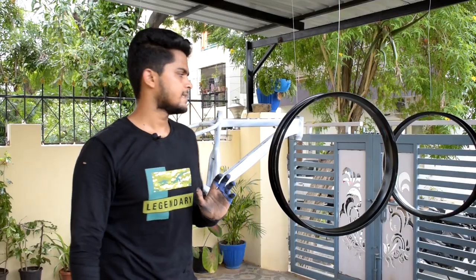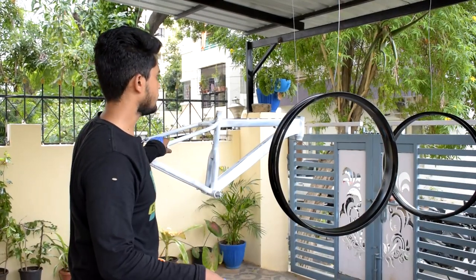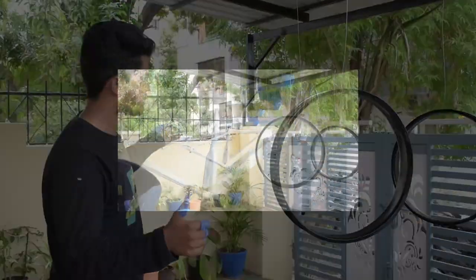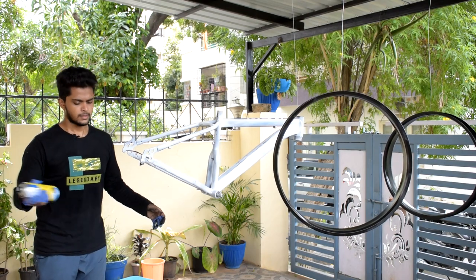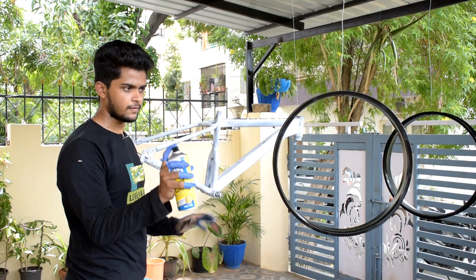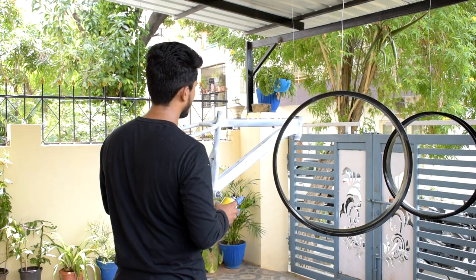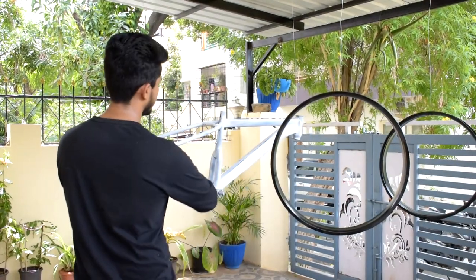Both rims are done. The frame has dried, so we're going to give it a single coat of gold, then a double coat after. Let's remove it first, and try the spray in the air to check it's coming out clean. Wherever you want to start you can — let's start with the back.